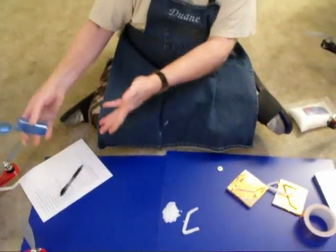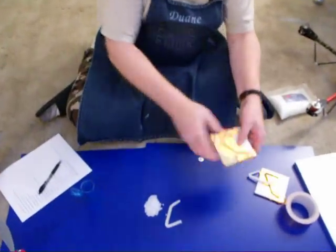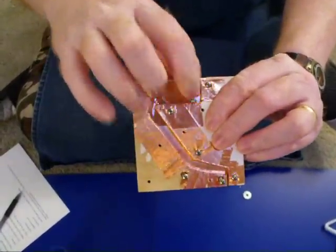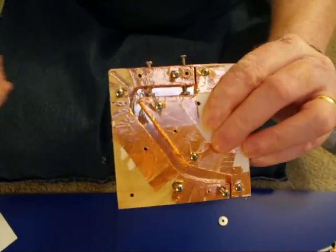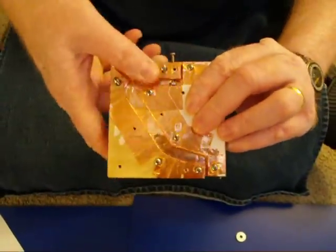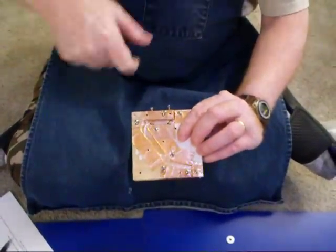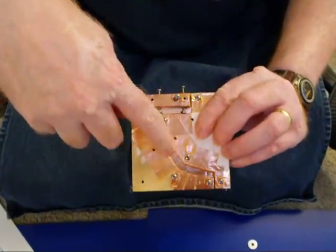What I did was weigh out the polymorph ahead of time so each piece would be the same — 8.8 grams — then melt it and push it into my mold. The mold has bolts with nuts embedded in it. I use a heat gun rather than water to avoid getting things wet, and I squish the polymorph in. If it hardens while I'm squishing, I just zap that area with the heat gun — the metal tape conducts heat really well and melts it back down so I can squish it the rest of the way.